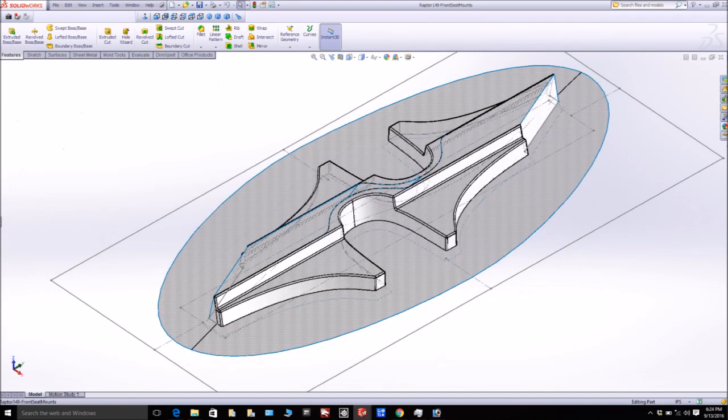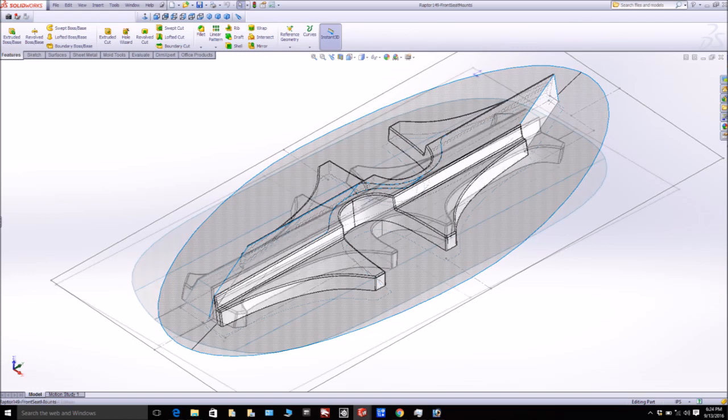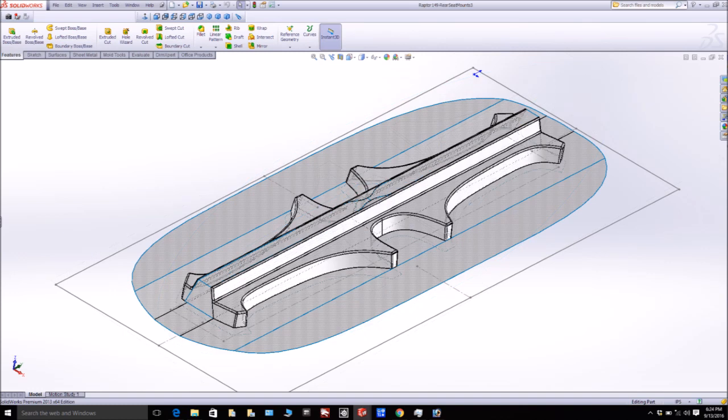For the front seat mounts, I've actually put both of them together opposite each other and made it a single plug, so that'll mill up nicely and saves an extra plug. And likewise here are the ones for the rear seats. Those will be having platforms built tomorrow and then probably milled before the end of the week.